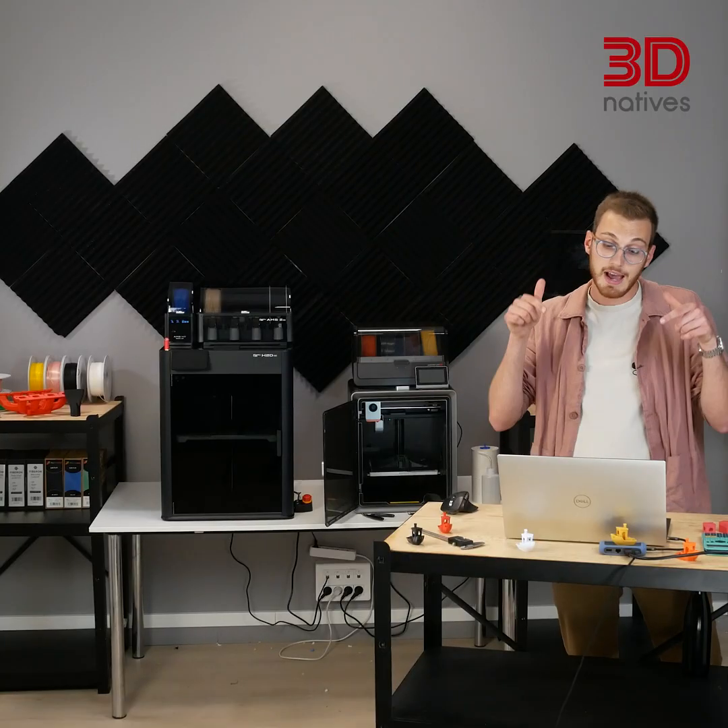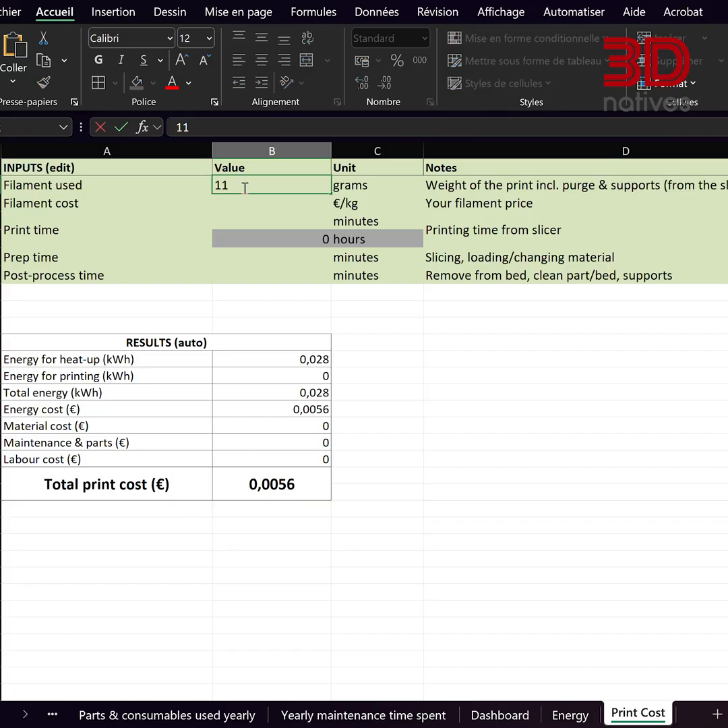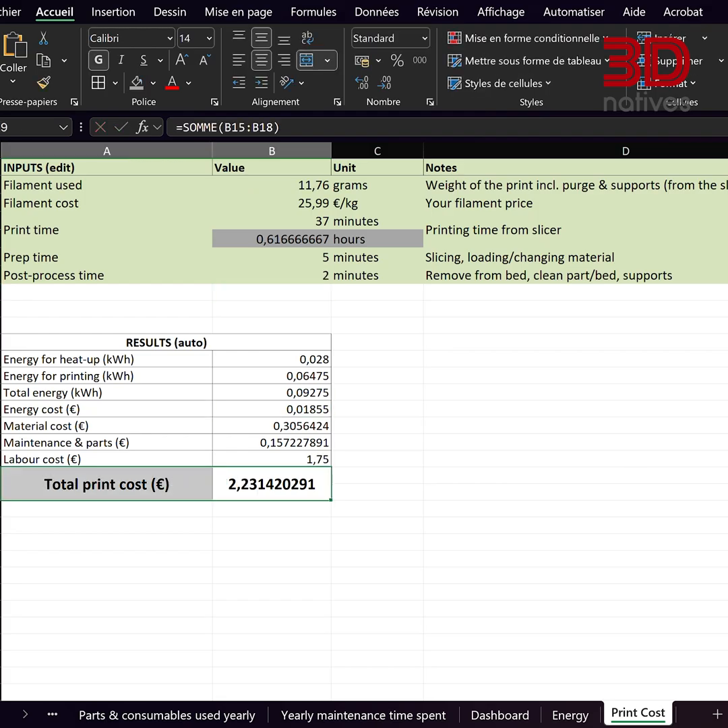So no, your Benchy didn't cost 31 cents. Mine came out to €2.07. And if you're designing your own custom parts with multiple iterations, it could be €20 or more before you get it right. That's why I built a print cost calculator — it's free in the description. Enter your filament, printer, electricity, even your hourly rate, and see the real cost of your own prints.